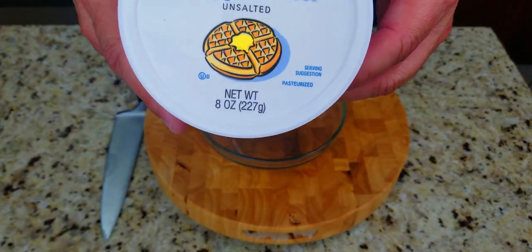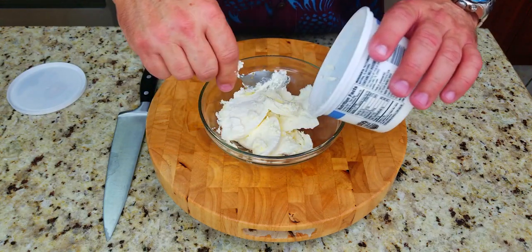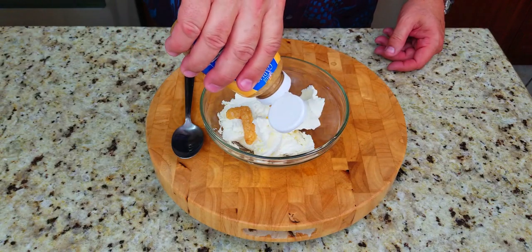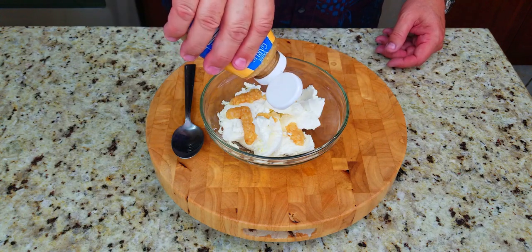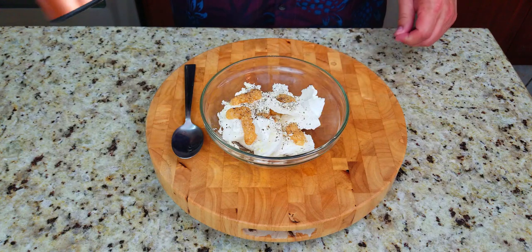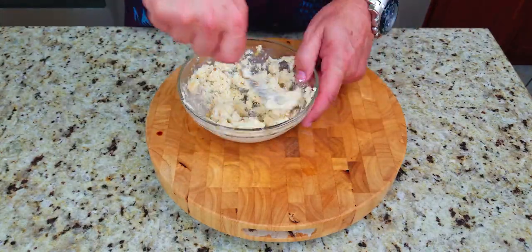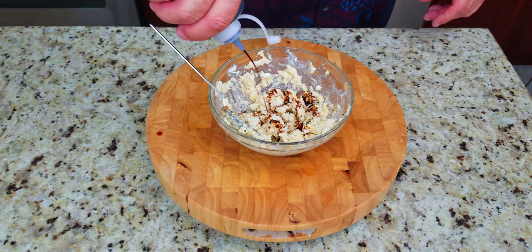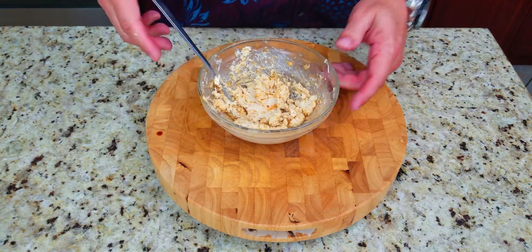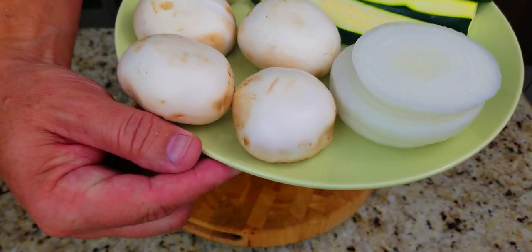Next up, we are going to make our garlic butter. You want unsalted whipped butter — about half of a tub, which is about four ounces. Then about four good squeezes of garlic, or four cloves. Add some black pepper and stir this up — it takes a little bit of time. Then add soy sauce, about an ounce, just a little bit at a time. This is what it looks like once done, and it is awesome.